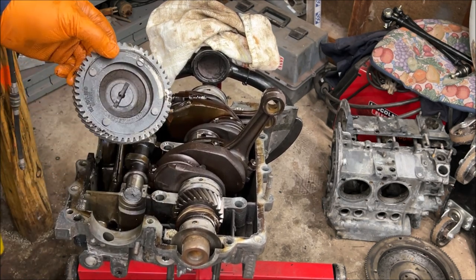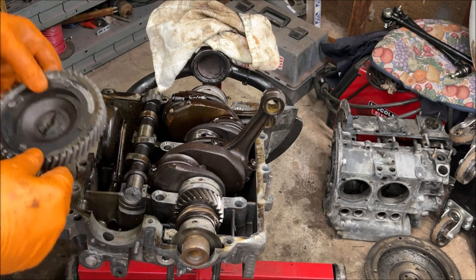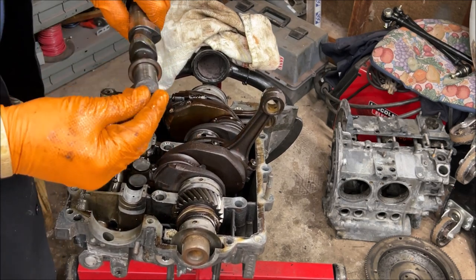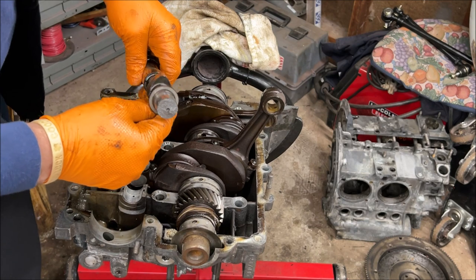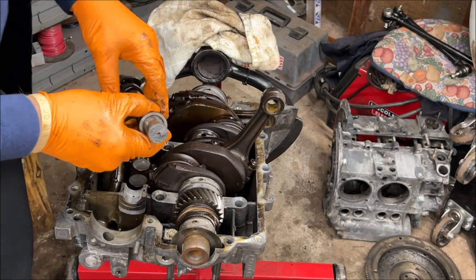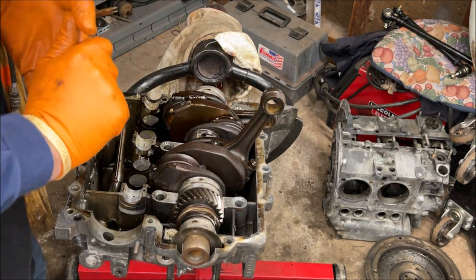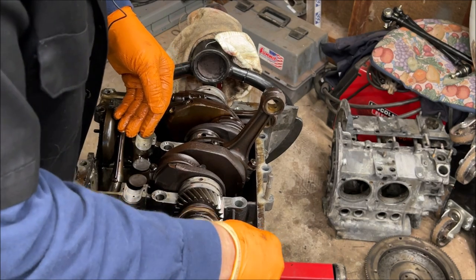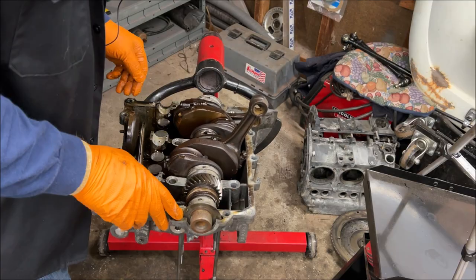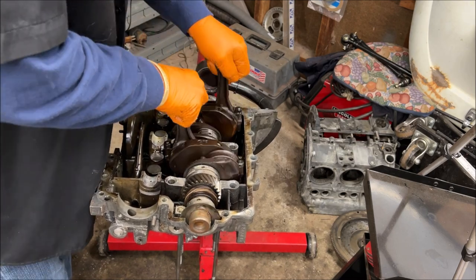I'm going to have to check everything and make sure that the block isn't all screwed up. A new cam I already have on hand. I've never seen it happen like that before. I'm more worried about the block than anything. There's a little bit of corrosion here but nothing to write home about. Let's take a look — we're moving smooth.